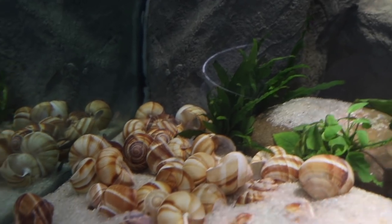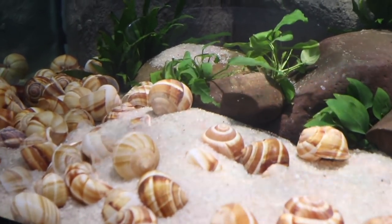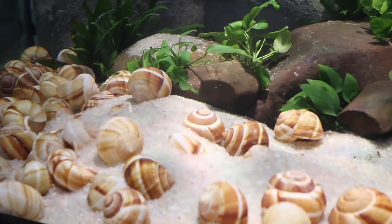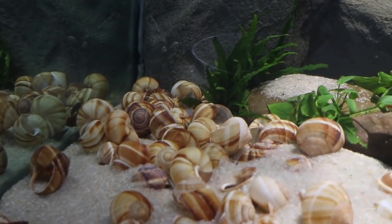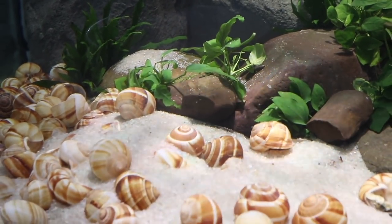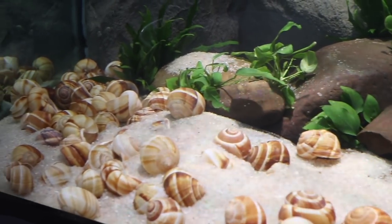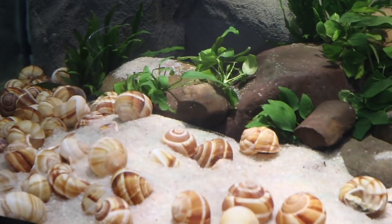There's one in the back there — this is absolutely perfect. These shell dwellers are going to get multiple times bigger but they will be able to occupy these shells for life. I can see some of them in the back there. I want to introduce these guys first, just because they're so small, to make sure they get to their shells before we introduce some of the bigger ones.